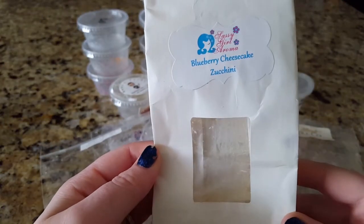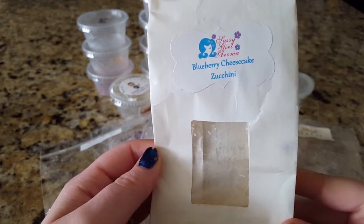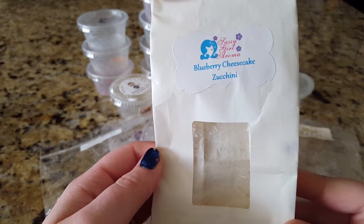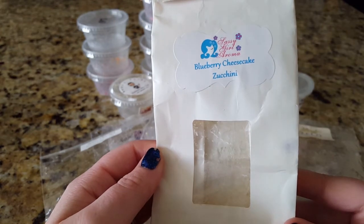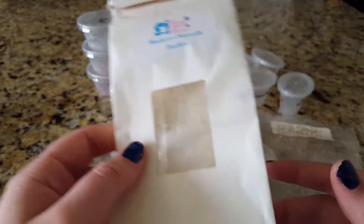On the other end of the spectrum, I finished off a chunk bag of Blueberry Cheesecake Zucchini and I've been melting a lot of this lately because I've been loving blueberry bakery blends — just obsessed. This one was amazing: fabulous throw, long, strong, blends great with so many different things. I love pairing blueberry bakery blends together. Total repurchase — I hope she stocks it soon because I need this ASAP.